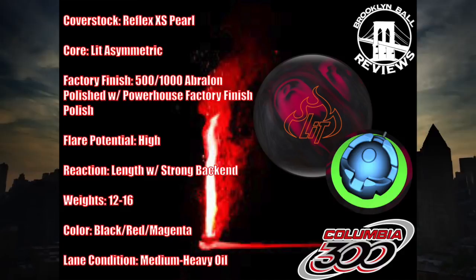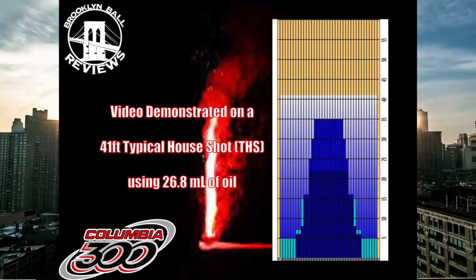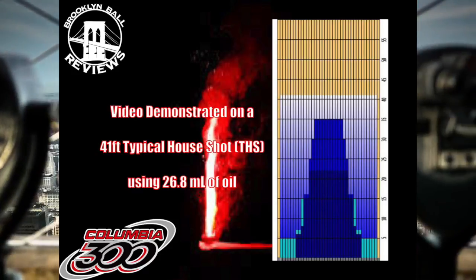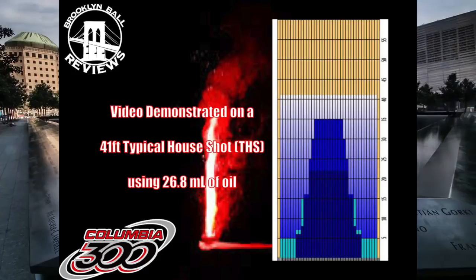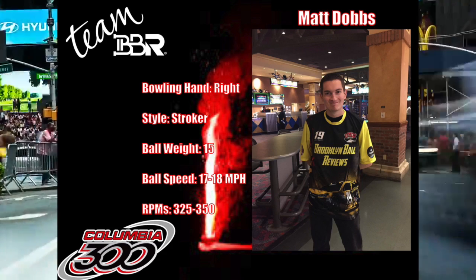This ball will match up best on medium to heavy oil patterns. This video will be demonstrated on a 41-foot typical house shot using 26.8 microliters of oil. Today we have Team BBR's Matt Dodds on the lanes ready to get lit and light them up.